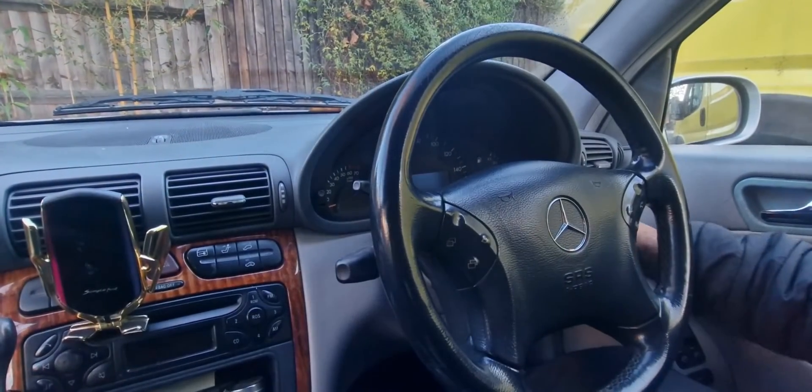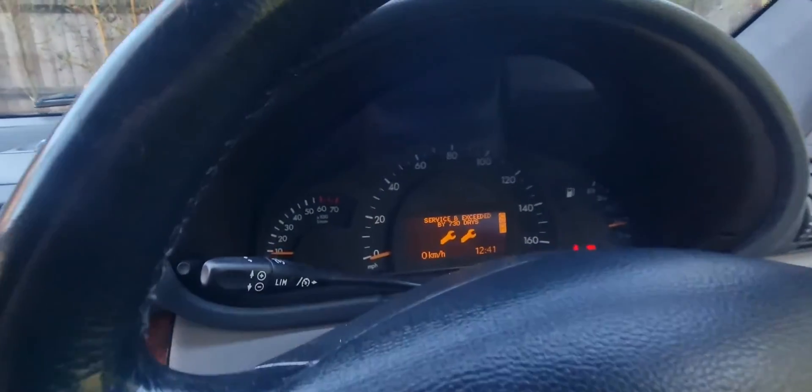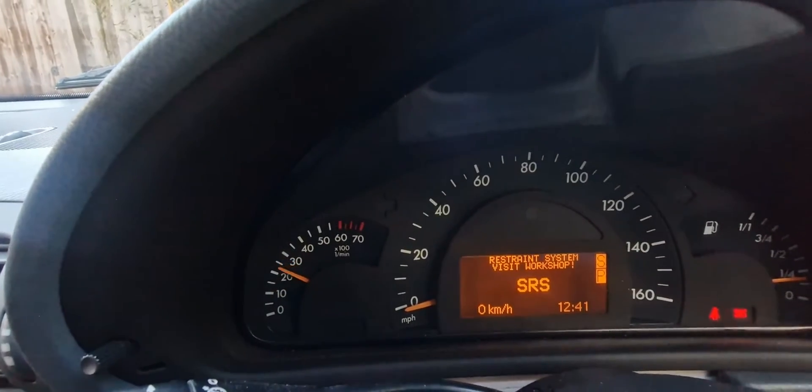So now I've put the other unit in, let's check if everything is working as it should be. I'm going to start the car up now. Okay, we've started the car up and as you can see the instrument cluster is working, the rev counter — yep, that's working.